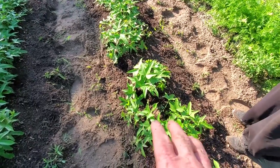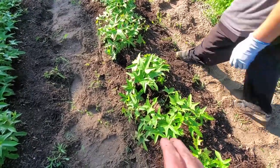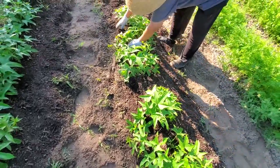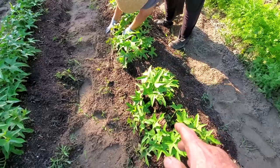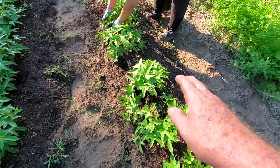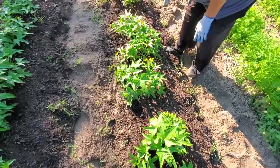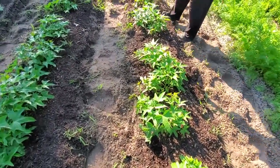Getting them to root in right from the start like this, the reason it increases it so much is because it'll start forming its sweet potatoes as soon as the main plant where you planted starts. So, you'll have a lot more bigger ones instead of a lot of smaller ones.